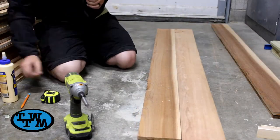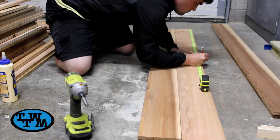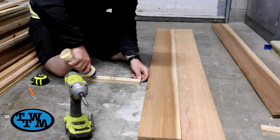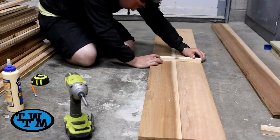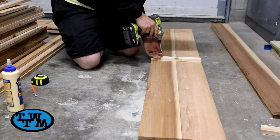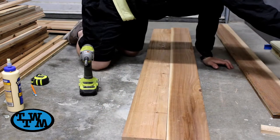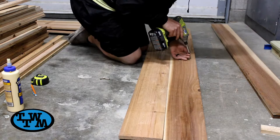For the two long sides, I laid them next to each other and marked out the middle of the boards. I applied some glue to my cedar strip, lined it up in the center of my boards, and screwed two screws in. Then I flipped it around and screwed four more screws in the front.